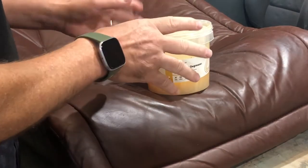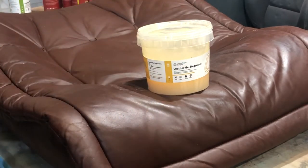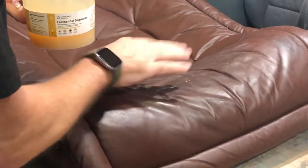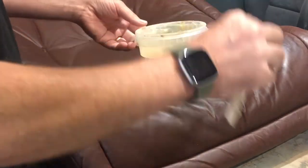This is LRC 18 Gel De-Greaser. It's a paste product designed to remove sweat and head grease from leather, as we have here on the surface. We've already put one coating on, but we're going to put a second application on and show you exactly how that goes.